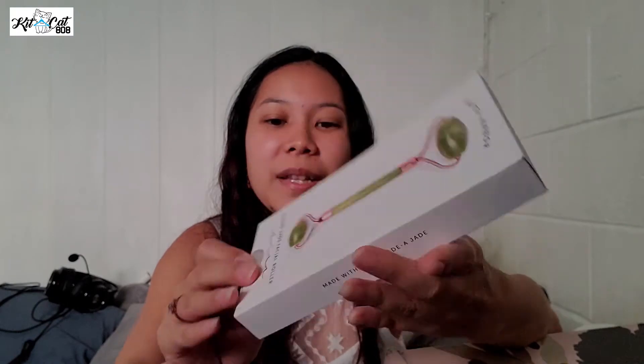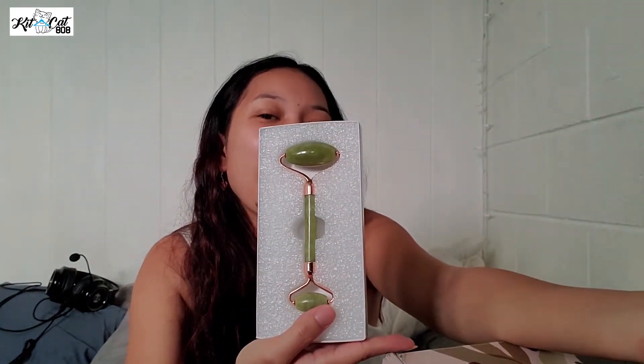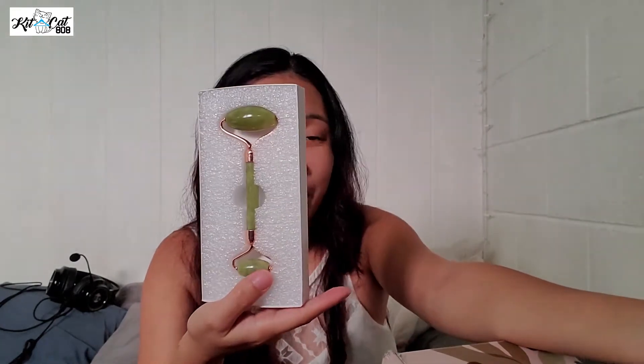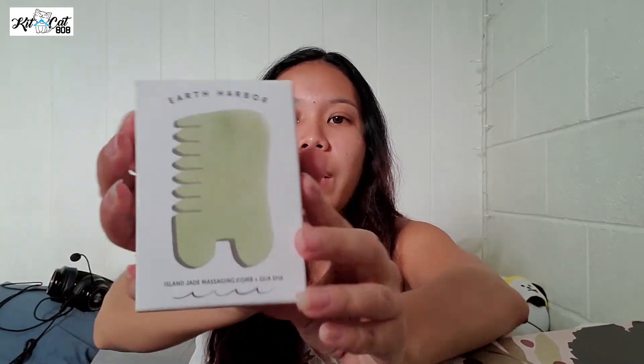This was the other thing that I really wanted — it is a jade facial roller. Because I use all kinds of serum and stuff that I get in my box, I really wanted to get one. Also because I like K-dramas, and these are all over K-dramas. I would like my skin to look as amazing as a K-pop or K-drama star because, let's be honest, their skin is flawless. So I'm excited to try this out. And this also came with this island jade massaging comb and a gua sha.